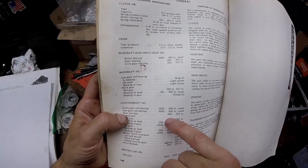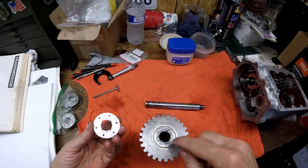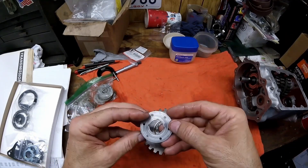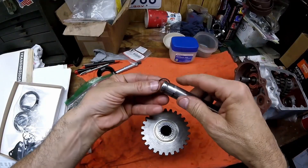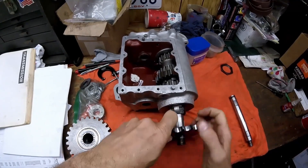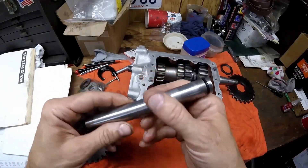To set the end play for the counter shaft gears, it's eight to twelve thousandths of an inch. This washer here sets the end play. My original one is grooved up quite a bit where it rides and the bearings contact it — good to replace it when it looks like this. Before putting the counter shaft in, get the o-ring from the gasket kit and put it on. You also have to take the sprocket off before you can install the counter shaft.